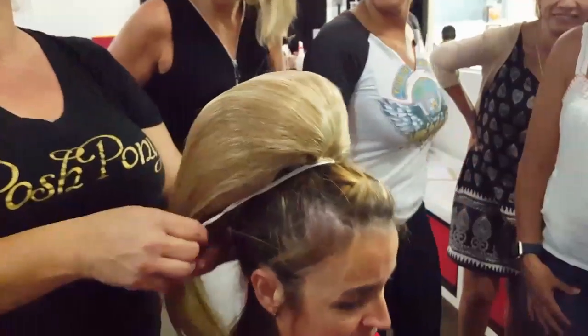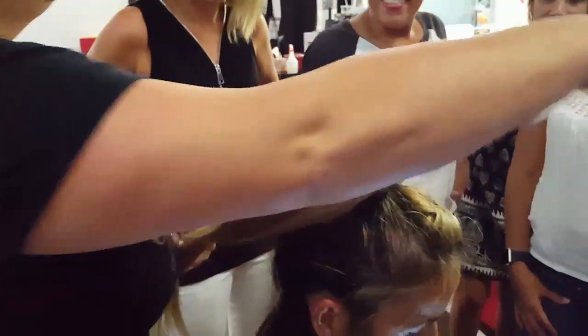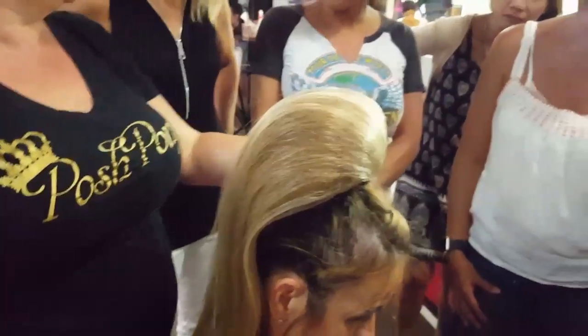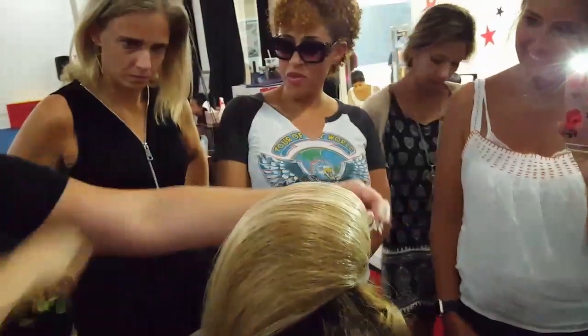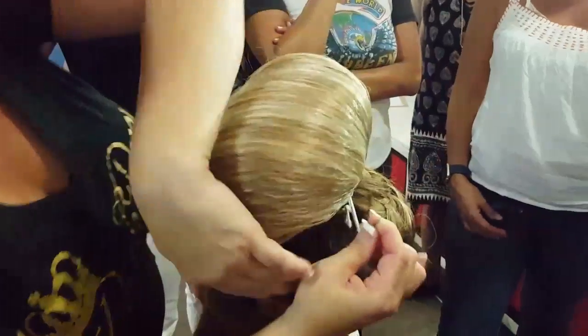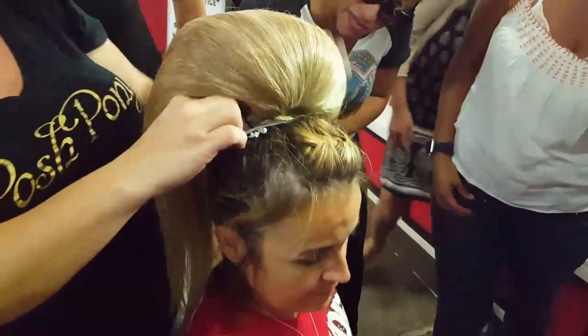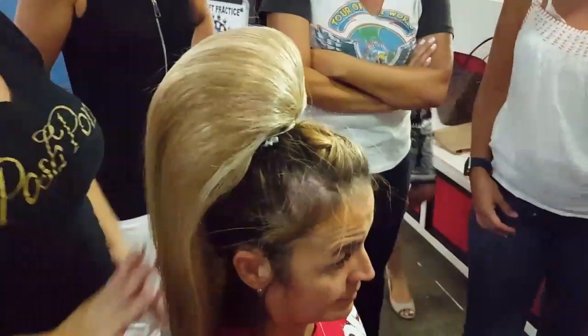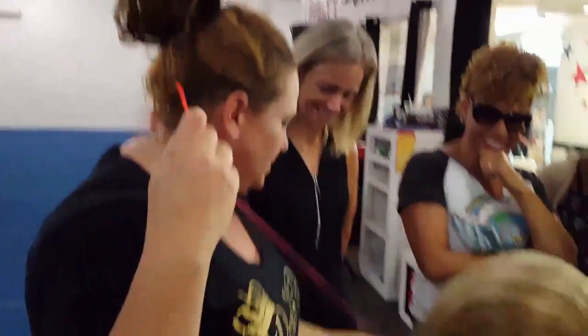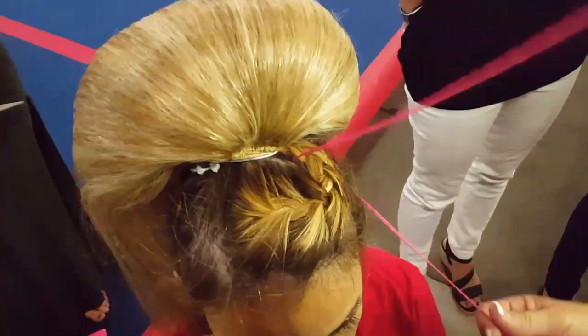Do you have to sew it in? Yes, you do. You take this and you wrap this — you don't have to make it super tight. When I was first learning I had my knee in the back and was wrapping it so tight and it hurt. It doesn't have to be tight — it does not have to kill them. We're just pinning it up out of the way. Check that bobby pin. I tied a little knot at the end so it doesn't come loose.